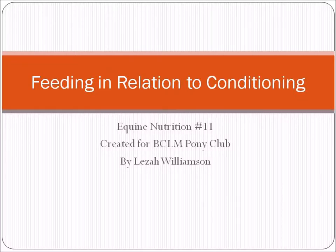Hi, I'm Lisa Williamson and we're listening to Equine Nutrition No. 11, created for our BC Lower Mainland Pony Club. This is feeding in relation to conditioning.